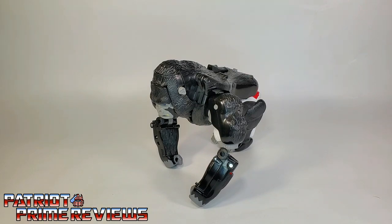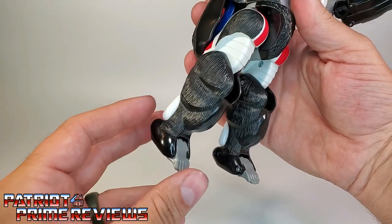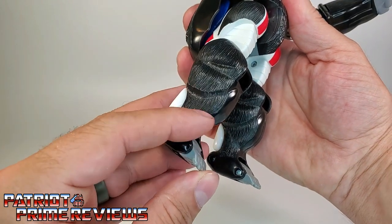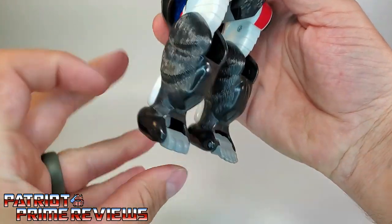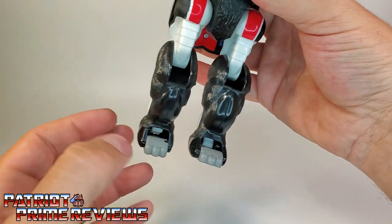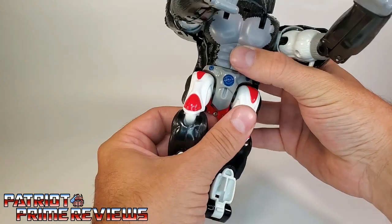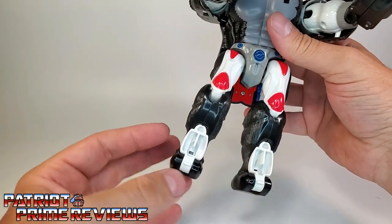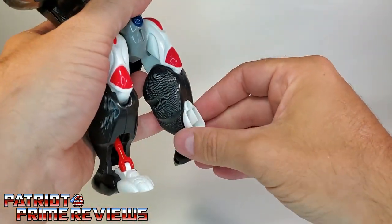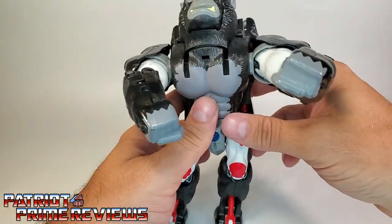Let's go ahead and transform him now into Robot Mode. First thing we're going to do is straighten the legs out. Then you're going to take the gorilla feet — flip these around. So you go from the gorilla toes to more of a three-toed look, which is actually going to be the robot heel. Now take the waist and spin it around, revealing these little blue sections on the waist. Flip these white sections down here, which reveal the robot feet and these cool pistons. I really dig that — that's a really cool look.